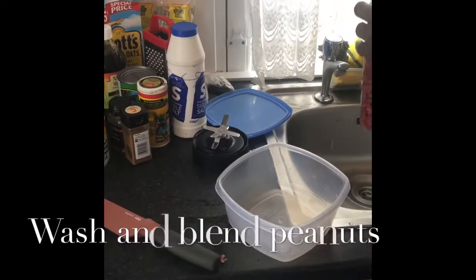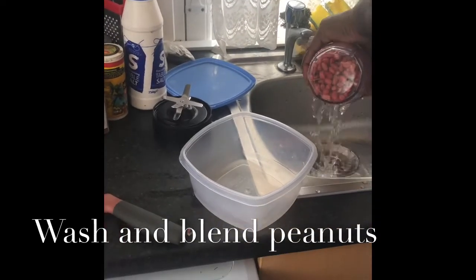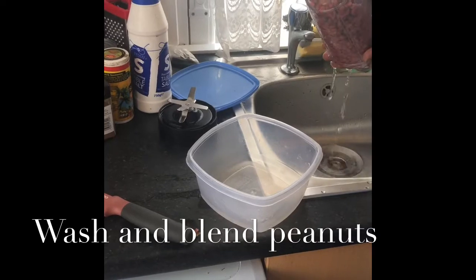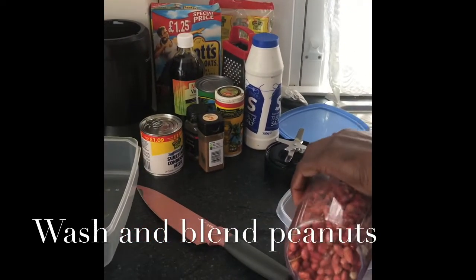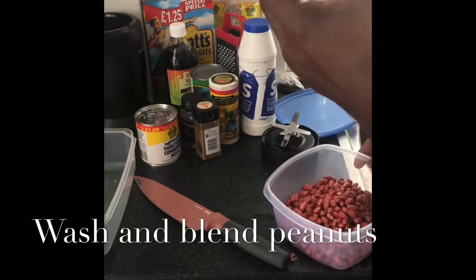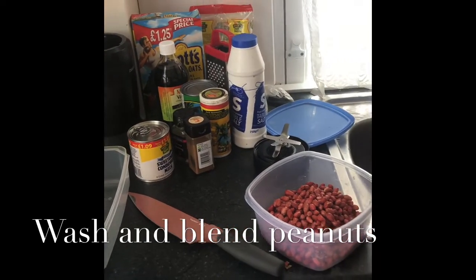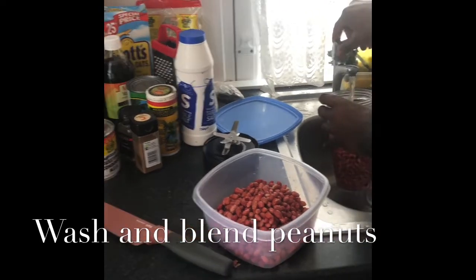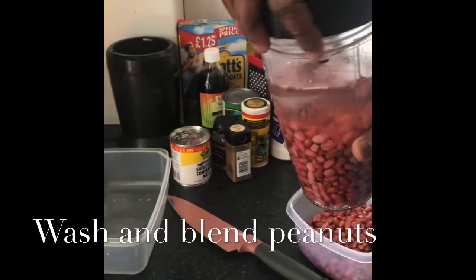First you wash the peanuts. This is too much to blend so we're gonna throw out about half. We're gonna blend it two times with cool water, like this, then cover.